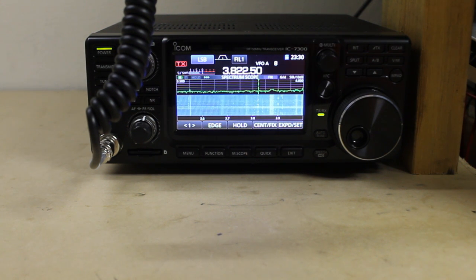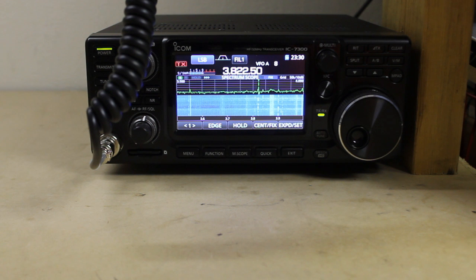When you unbox your IC7300, underneath all the cardboard, down at the very bottom of the box, is the basic manual. The basic manual is okay to get started, but if you really want to know what's going on with the IC7300, what you need to do is get a copy of the full manual.